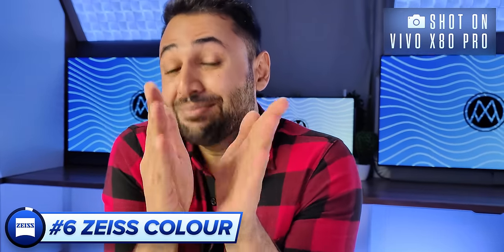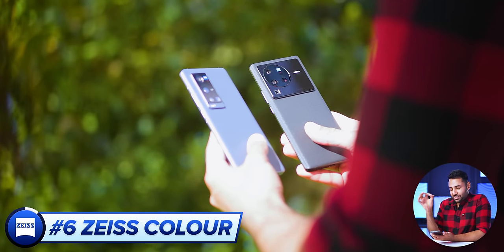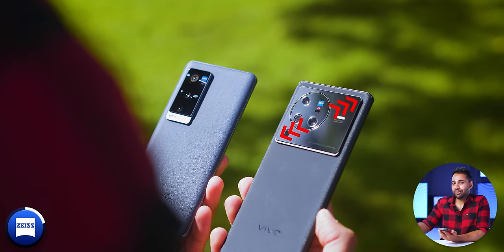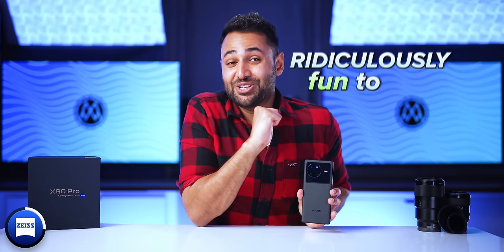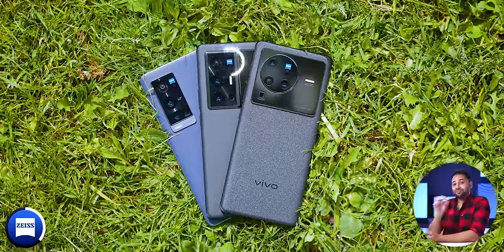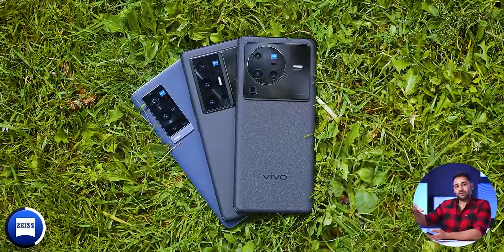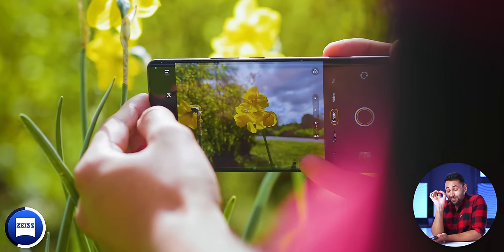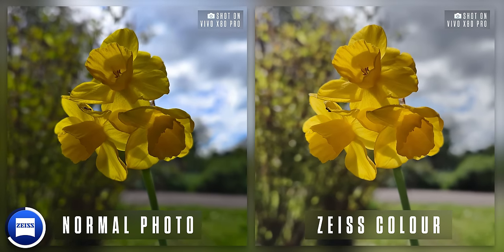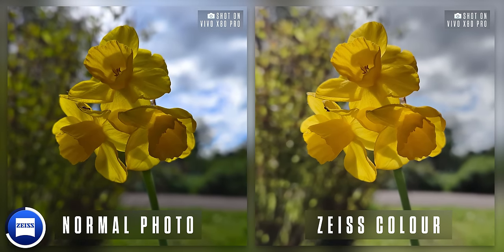On to number six — it's time to address the elephant in the room: the absolute behemoth of a camera system on the back of this thing. To me personally, it doesn't look as cohesive as some of their past phones — it's a little spread out just for the sake of being spread out. But it's so ridiculously fun to use. You've got Zeiss Color. Vivo has been working with Zeiss for a few years now, and they introduced Zeiss Natural Camera Colors on their last model, but it was so subtle I could barely tell the difference. Not anymore — they've completely reworked it. When you turn it on, it instantly switches to a color science that most of the time looks 100% spot on with what my eyes have actually been seeing.